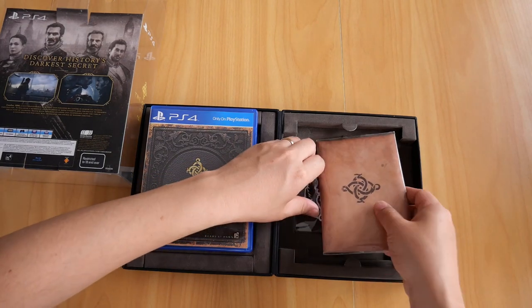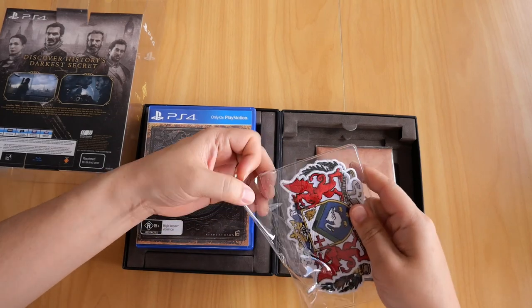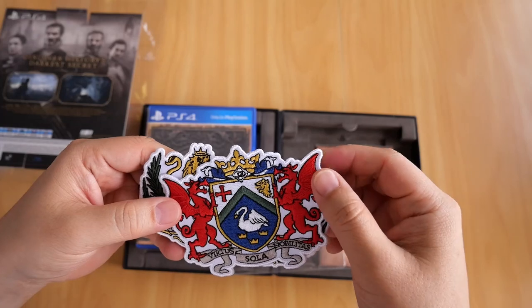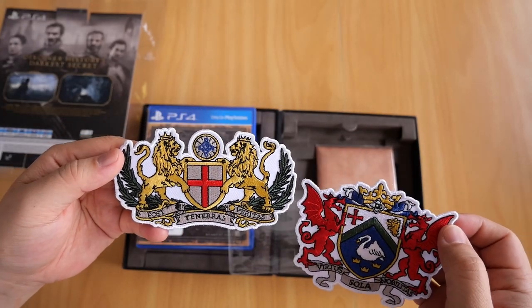Next up, at the very bottom, you get two woven coat of arms patches, as you can see here. There's the first one and there's the second one. I'm pretty sure you can iron these onto actual fabric.